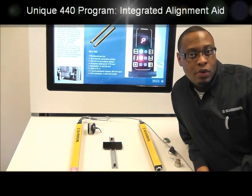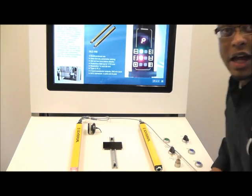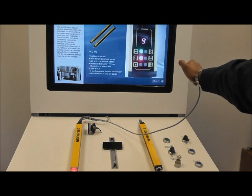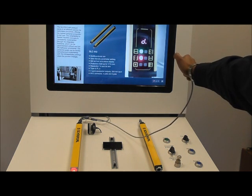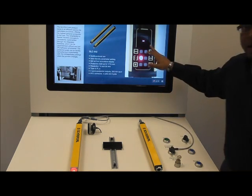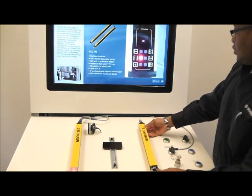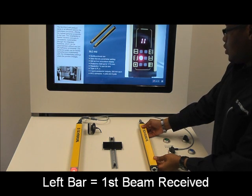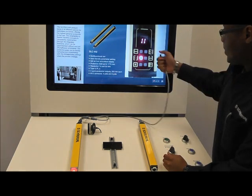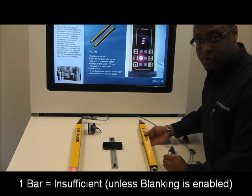Lastly, if we go into diagnostic mode, we should be able to align our light curtain and make sure that we have full beam strength. We cycle through our programs until we hit D for diagnostics and hold it down to enter it. We now have a dash, which means that we are not aligned and don't have full beam strength. Two parallel bars means that our light curtain is aligned. We hit our button again to check for beam strength.